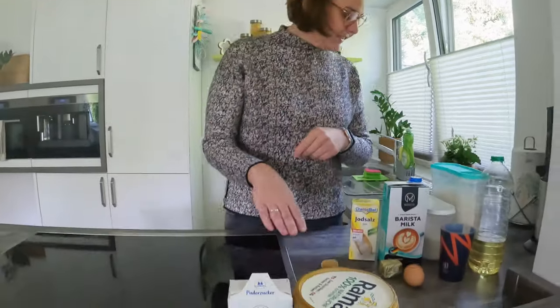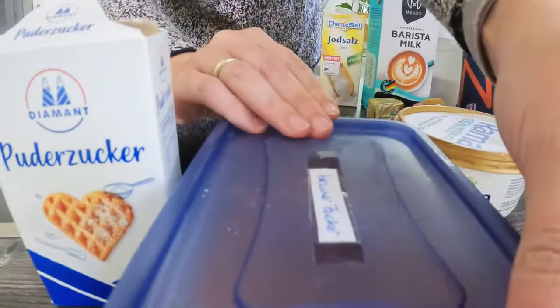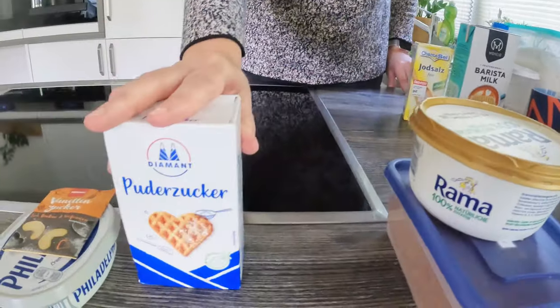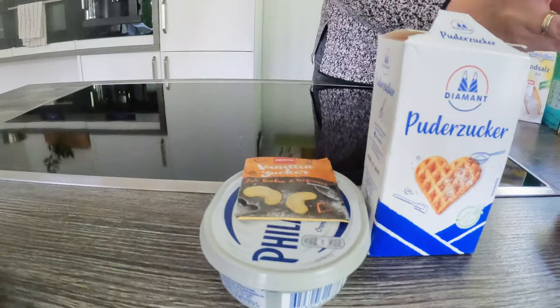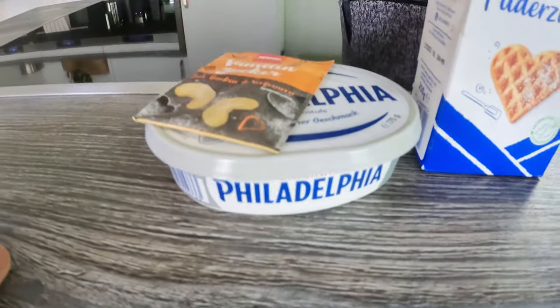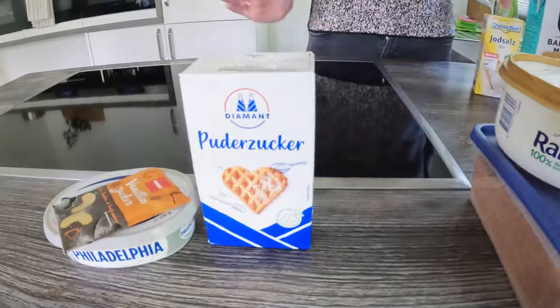For the frosting — so for the topping — we need 190 grams of brown sugar, 120 grams of butter, and a little bit of cinnamon which I will add later. That's like for the inside of the cinnamon rolls. And for the frosting, we also need 60 grams of butter, 120 grams of cream cheese — I'm using Philadelphia — one small packet of vanilla sugar, and about 100 grams of icing sugar. You can check the description below for all the different ingredients.